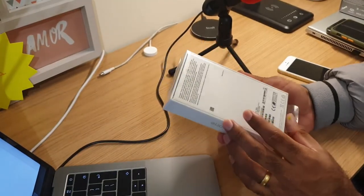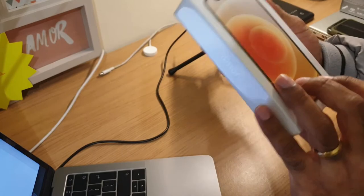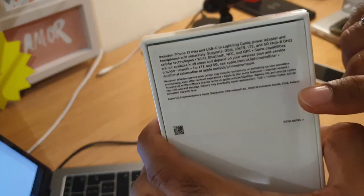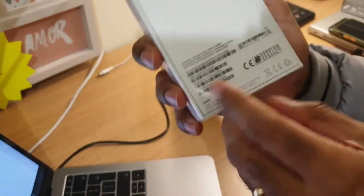Let's do the unboxing. Peeling off this plastic — you can read the specifications over here. Hopefully you guys are able to see all the specifications listed on the box.